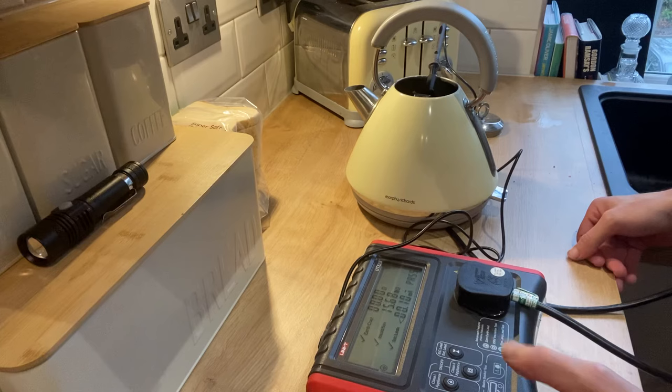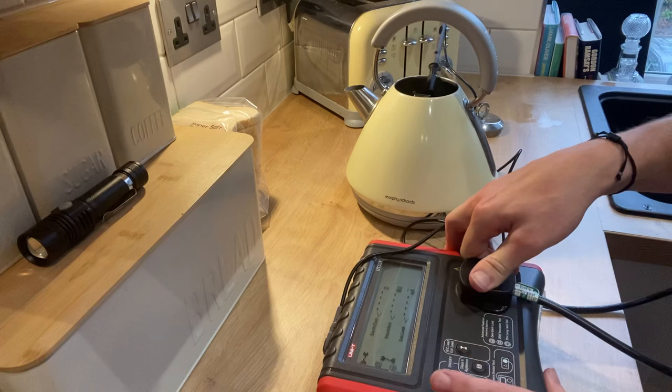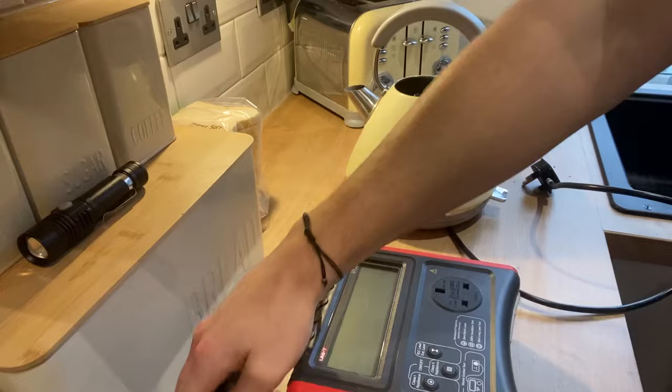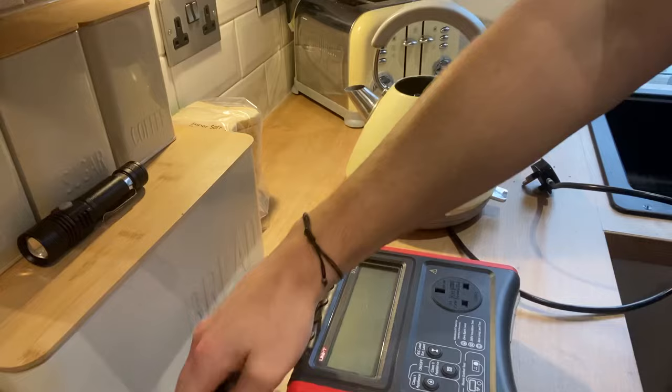Finally, we check the leakage and we can see we've actually got a solid pass for the whole unit. What we want to do now is go ahead, put a sticker on there, complete the details on there, and complete the actual log book as well. Then we can continue using it. You don't really want to leave it any longer than 12 months before testing a Class 1 appliance again — maybe sooner if you'd prefer, but no later than 12 months.